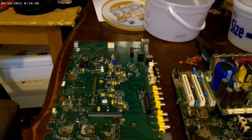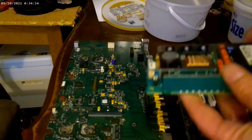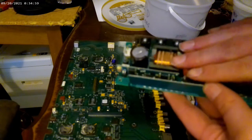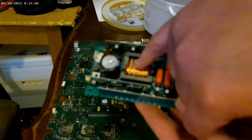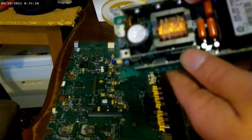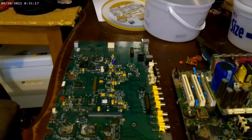Right now I'm kind of in the strip everything down all the way as far as I can mode, until I learn exactly what I do and what I don't want. This is probably a power supply for a laptop or something — you've got a decent amount of copper. And here's another one over here. All the learning process — I just figured I'd show that to you.